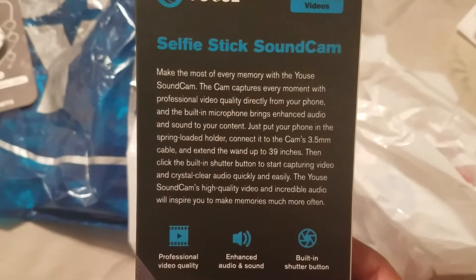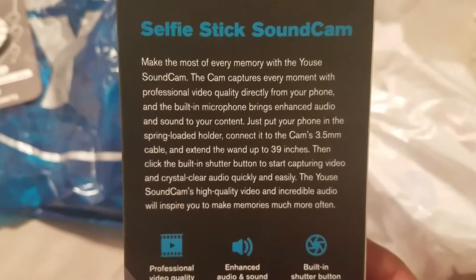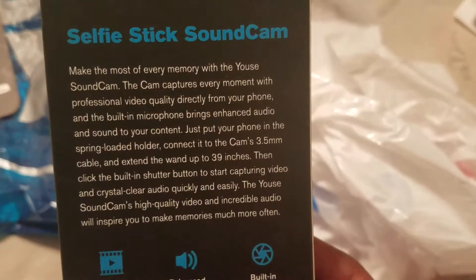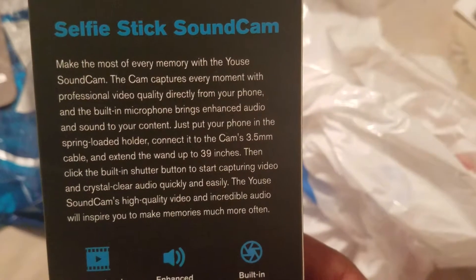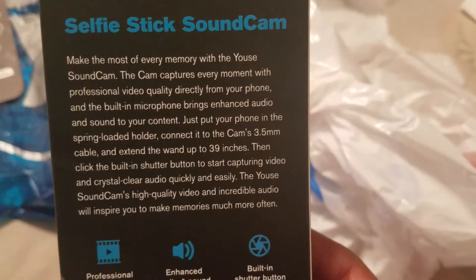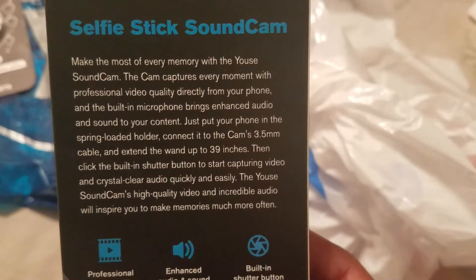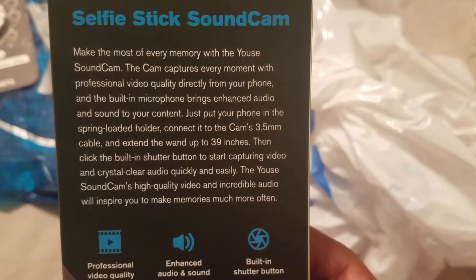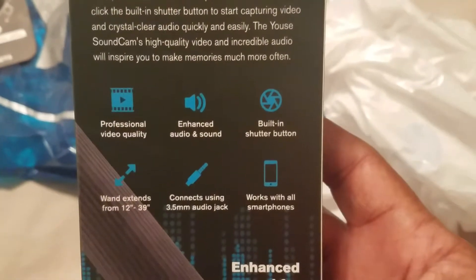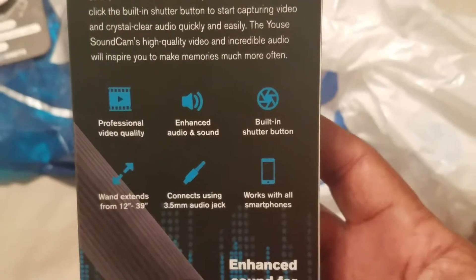It says: make the most of every memory with the sound cam. The cam captures every moment with professional video quality directly from your phone, and the built-in microphone brings enhanced audio and sound to your content. Just put your phone in the spring-loaded holder, connect it to the cam's 3.5 millimeter cable, and extend it up to 39 inches. Then click the built-in shutter button to start capturing crystal clear audio quickly and easily. Professional video quality, enhanced audio and sound, built-in shutter button, extends from 12 to 39 inches, connects using 3.5 millimeter audio jack, works with all smartphones.